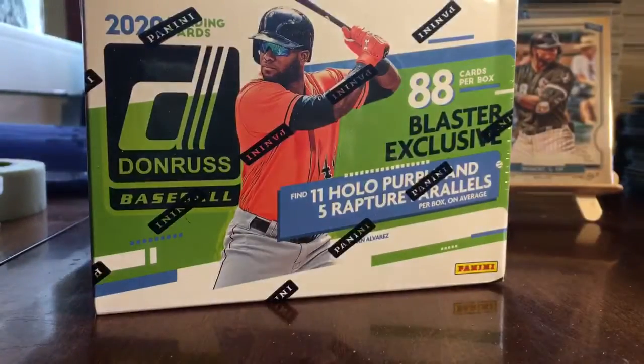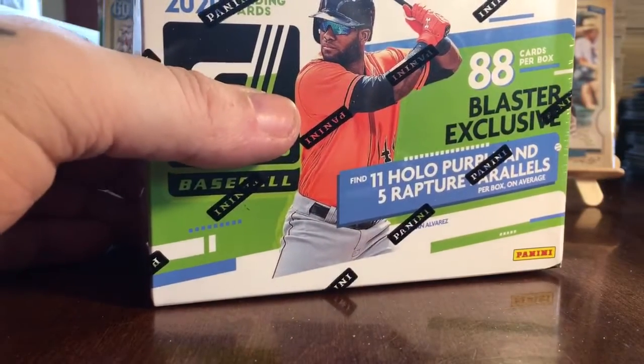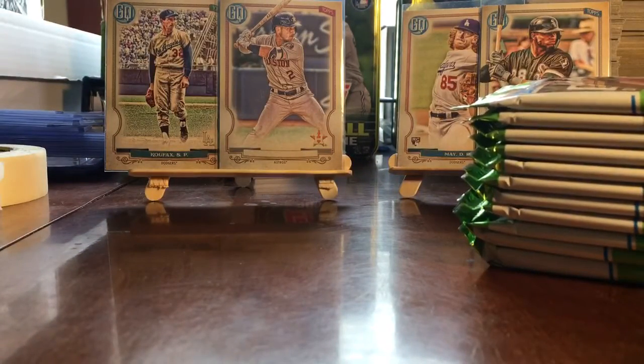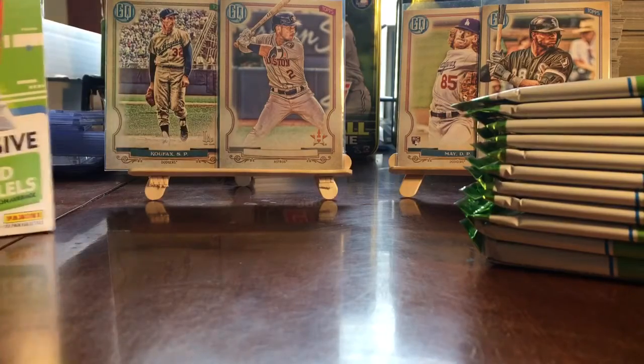Let's go to the 2020 Donruss blaster — this is the first 2020 Donruss blaster I've opened this year. It's definitely a fun product. I don't know if I'm really too keen on this year's design, other than the Rated Rookies, which look okay. But let's go — you get 88 cards total, with 11 packs. I think the parallels are included in the packs already.